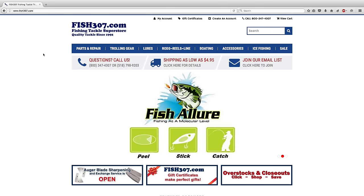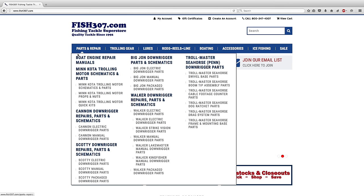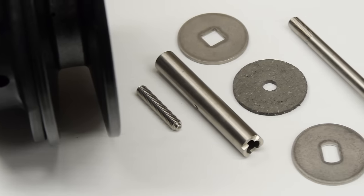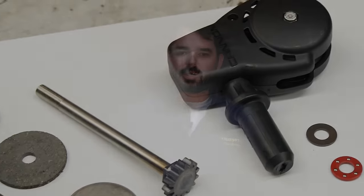Hi, I'm Luke from Fish 307. We're down here in our maintenance center. We do in-house repairs. We are a warranty center for both Cannon, Scotty, and Walker downriggers, and we also provide parts. Today we'll be covering downrigger repair and maintenance — the basic things that are going to go wrong with your downriggers and some common fixes that we can certainly provide the parts for.